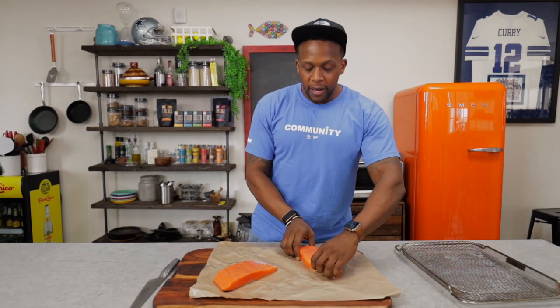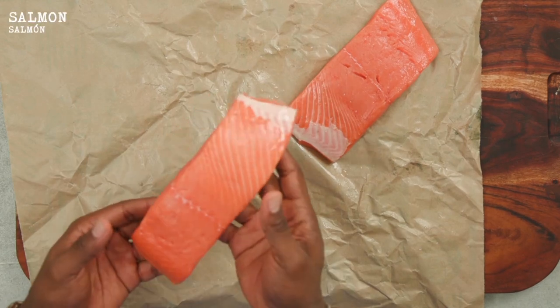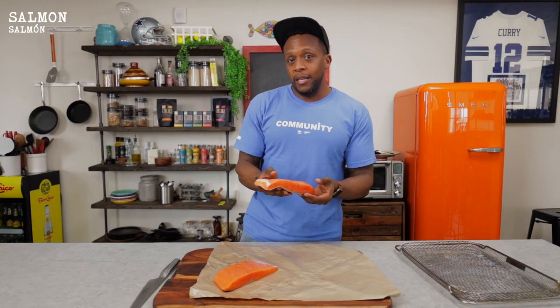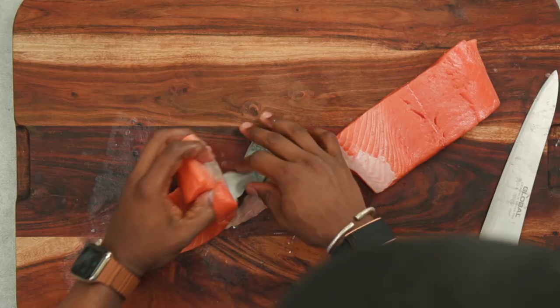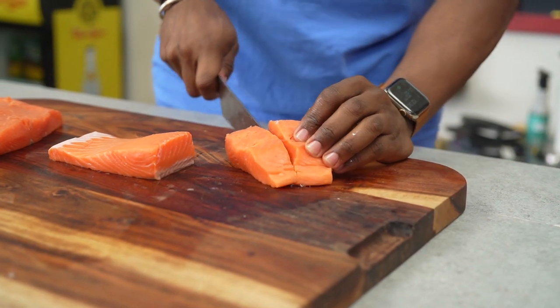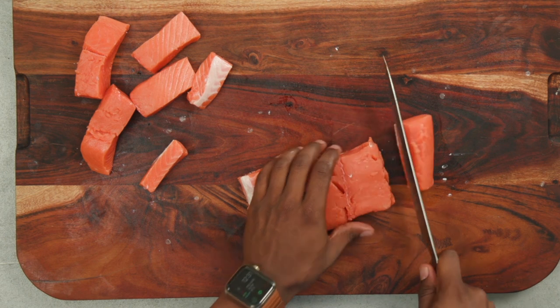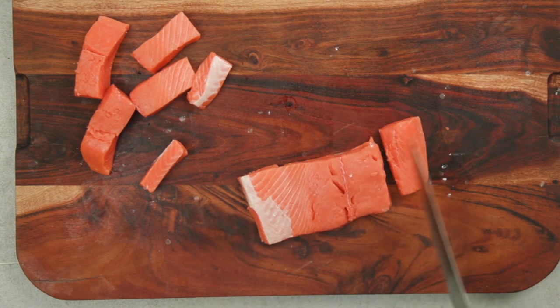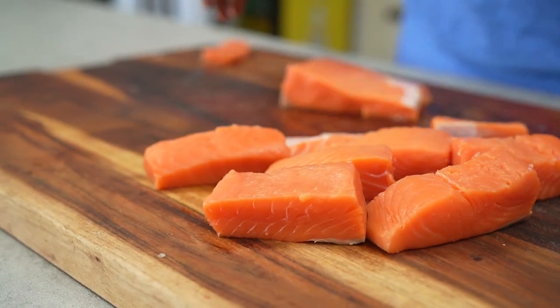I'm going to be using some salmon. This is some wild-caught king salmon — you can see the beautiful color and it's super meaty. That's why I chose this type of fish. King salmon is super lean. Tip number one: always use center-cut pieces of your fish.